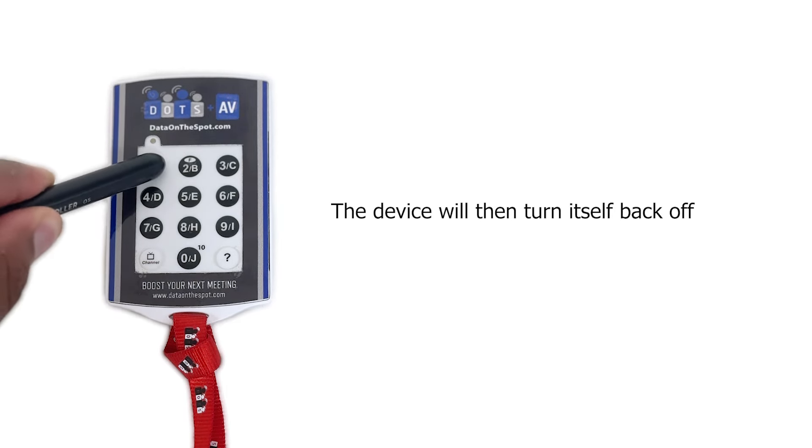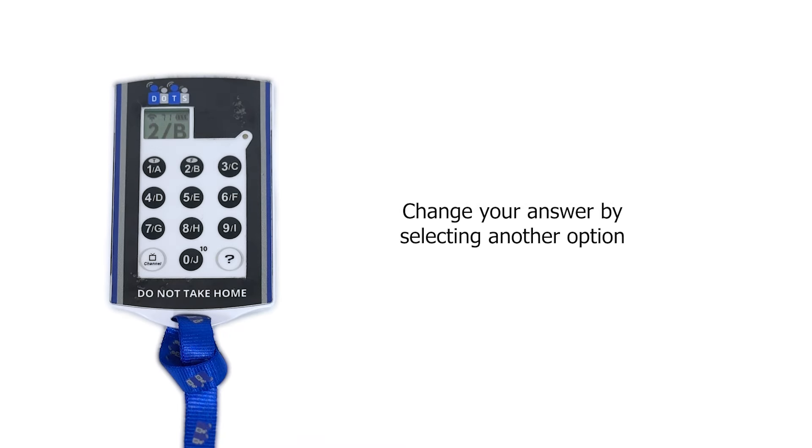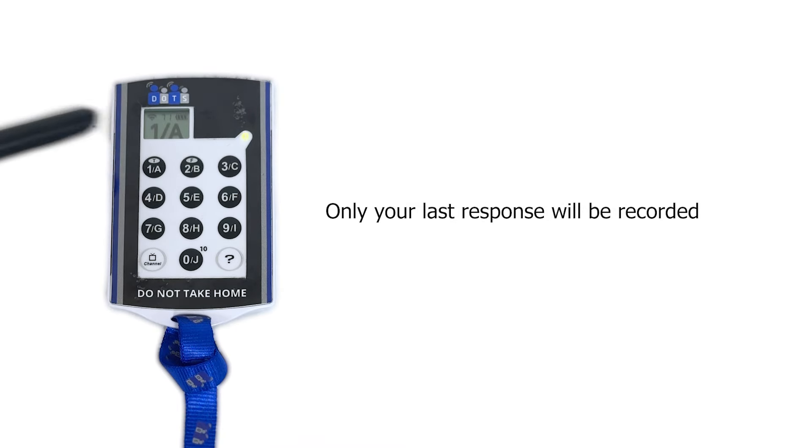Your device will turn itself on and off. You can change your answer by selecting another option. Only the last response will be recorded.